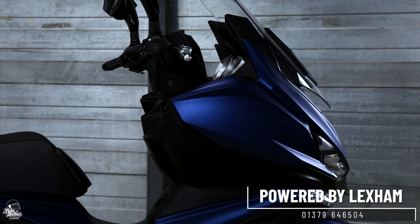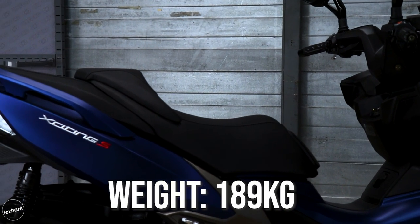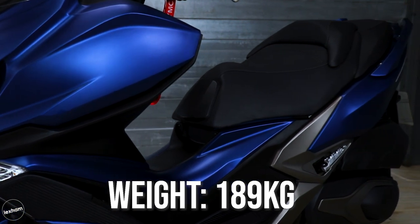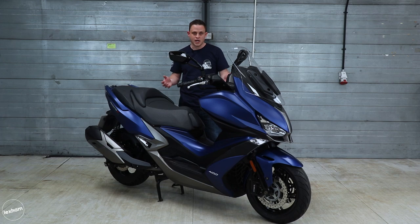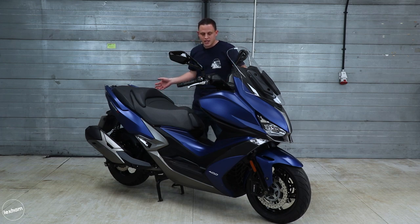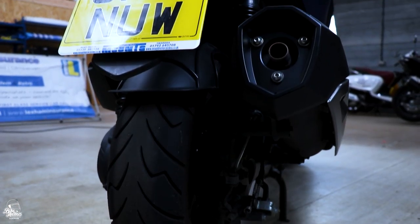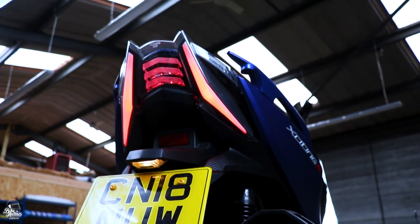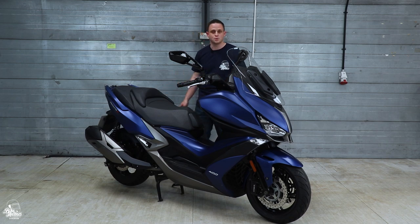The scooter weighs in at 189 kilograms, which you'd kind of expect from a maxi scooter. But as it's a maxi scooter, that weight is low down so it's got quite a low centre of gravity. Manual handling wise, if you're quite short like me you do feel a bit of weight there when moving it about, but on the road it's so manoeuvrable it's unbelievable. On the road it's just an absolute breeze to ride.